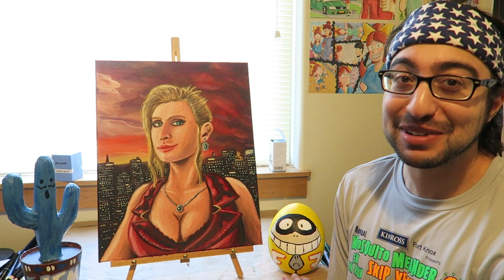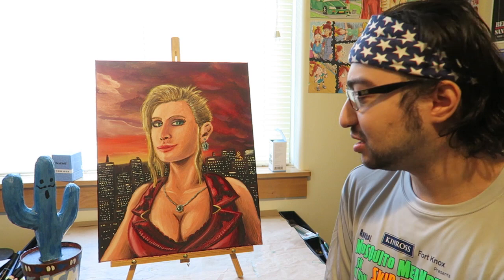This is Cactuan, by the way, one of my mascots. And right behind me is Fatgum — he's not a character of mine, of course, he's from My Hero Academia. But I just painted him as an egg just because it's fun. I need some more company in the studio.